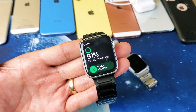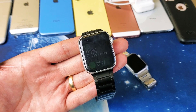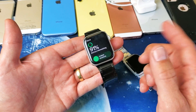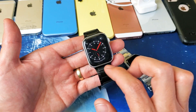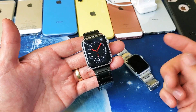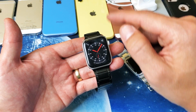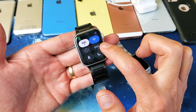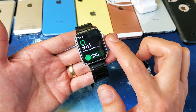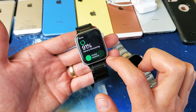Hey, what is going on guys? I have an Apple Watch here and I'm going to show you how to get into power reserve mode as well as get out. To get into it, go to any of your clock faces and swipe up from the bottom. You can see your battery percentage — mine's at 91%. Go ahead and tap on that, and down here is the power reserve option.